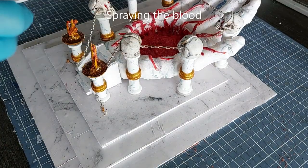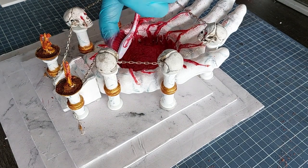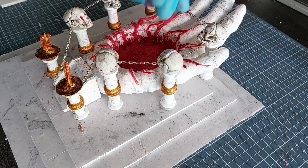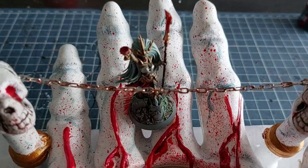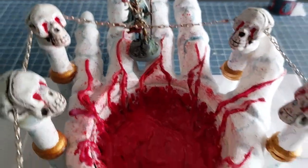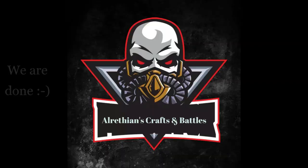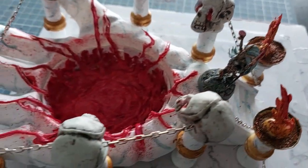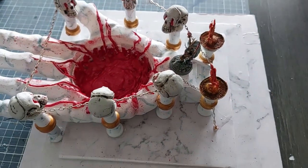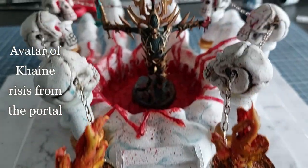I'm using tacky glue with some red lizard sand, then spraying blood across the hand and a bit on the marble floors, mostly around the veins where most of the blood will be dripping, dabbing it with the toothbrush. Here you can see one of the Daughters of Cain models standing on top of the hand — looks cool! The avatar of Cain rises out of the portal and out of the blood.